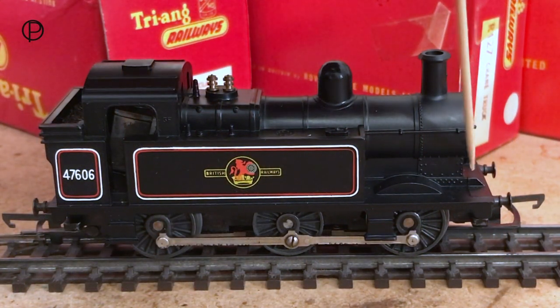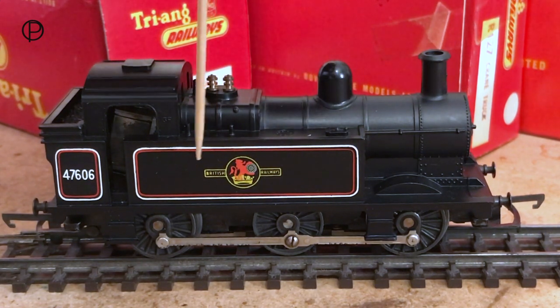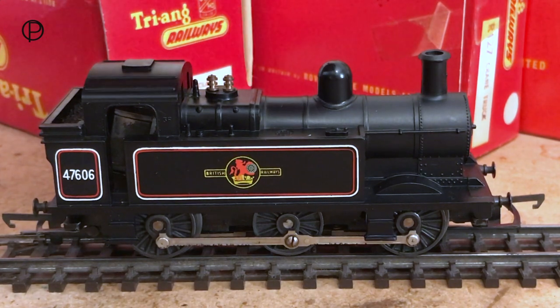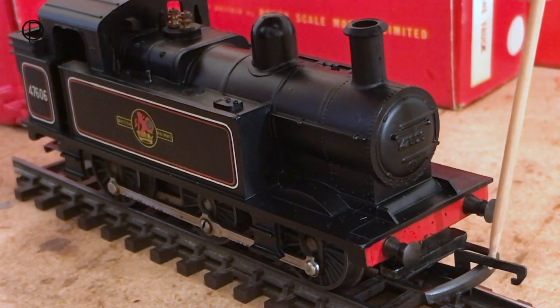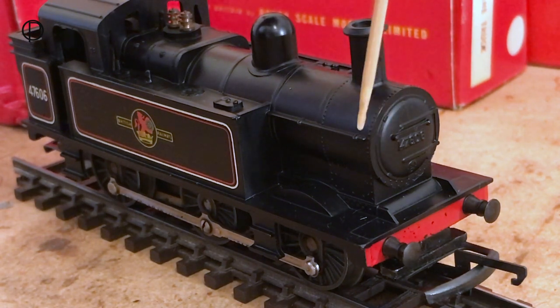Just look at all this wonderful riveting. We've got these lovely steps front and back, this beautiful lining, and a possibly quite over-scale decal on the side. The numbers definitely do look squashed into the space. Looking through the side of the cab opening, we can see the motor is occupying most of the space — so no cab detail in this. The buffer beam is just painted in red with the metal buffers pushed straight in, and we've got a standard triang decoupling. The running number is moulded into the smoke box door: 47606. Some lovely detail around here.